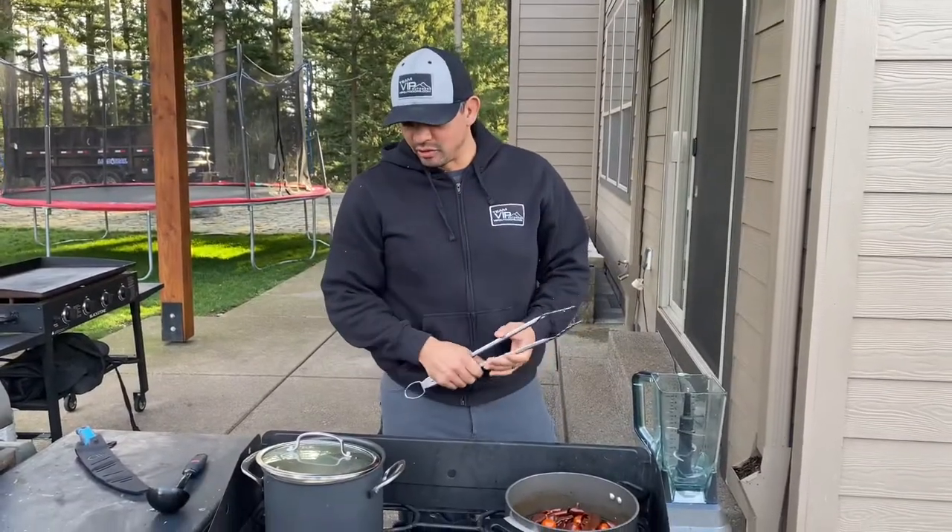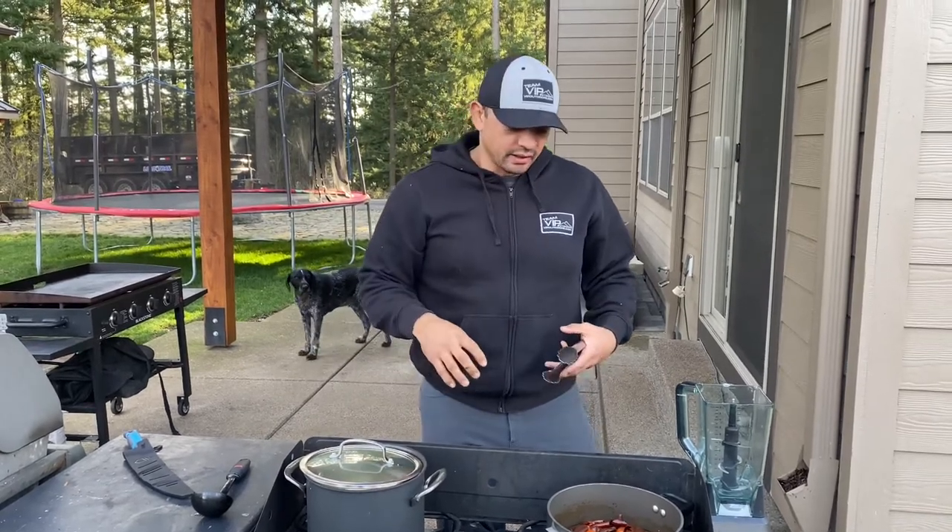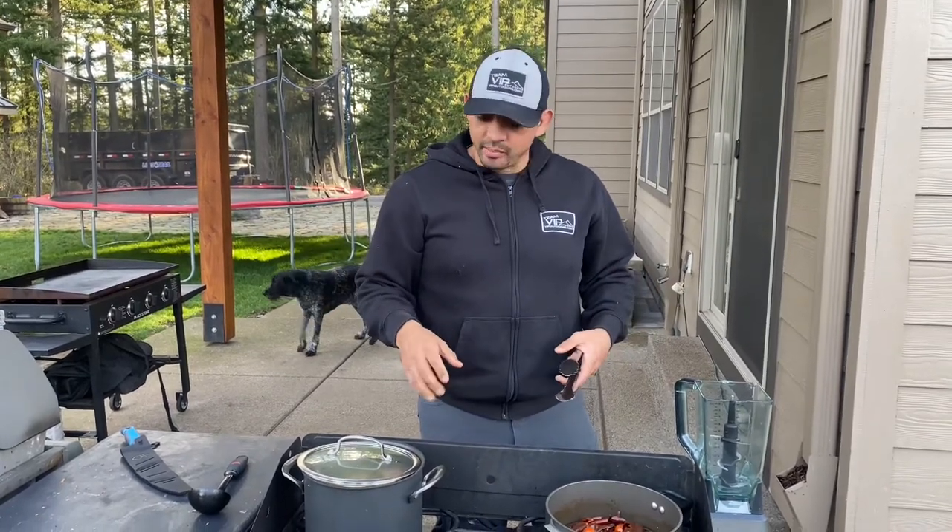Hey guys, Pearl here at VIP Outdoors. Today we're getting towards the end of our venison hunting season. We got a few deer in the freezer, and a lot of the youth hunts are getting wrapped up, and that's what we have today.